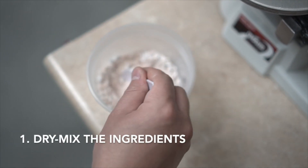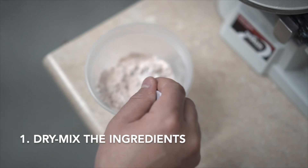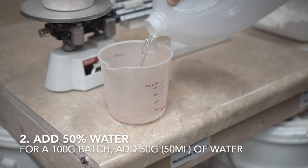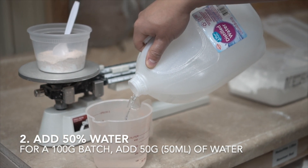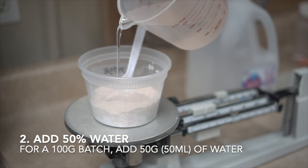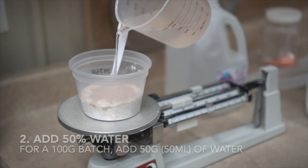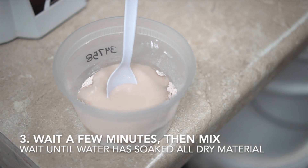Once you've used either a triple beam scale or a digital scale to measure out your batch, you can dry mix the ingredients using a spoon. Next, add about 50% of water — that's either 50 grams or 50 milliliters. 50 grams is just enough to soak all of the particles in the glaze. Wait a few minutes for the water to soak in, and then mix again.